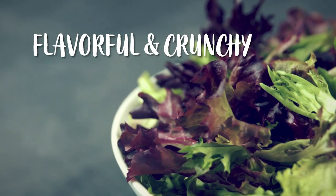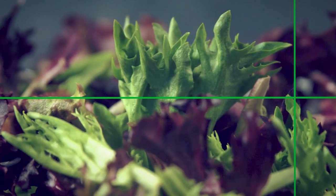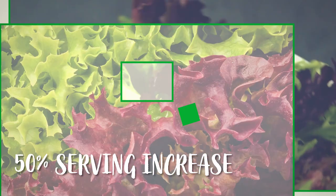You're able to get more flavor, more texture, and a more uniform cut in a spring mix. The Heritage Blend also increases servings by up to 50%.